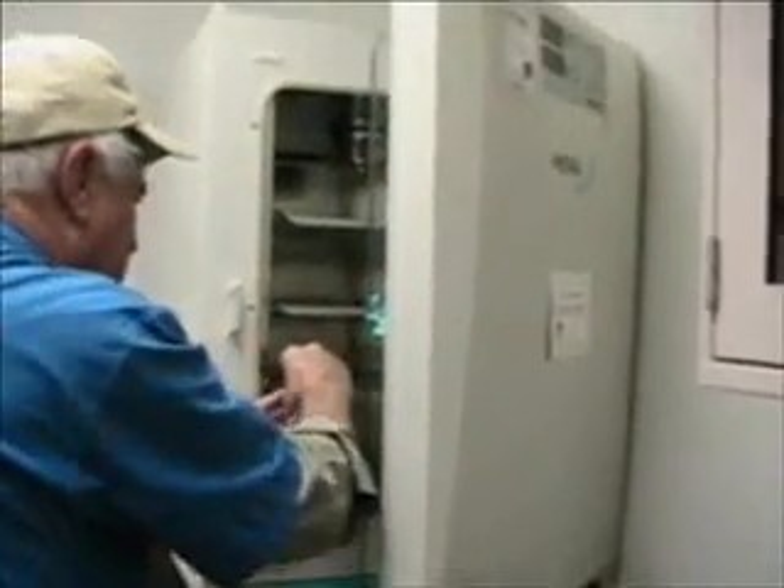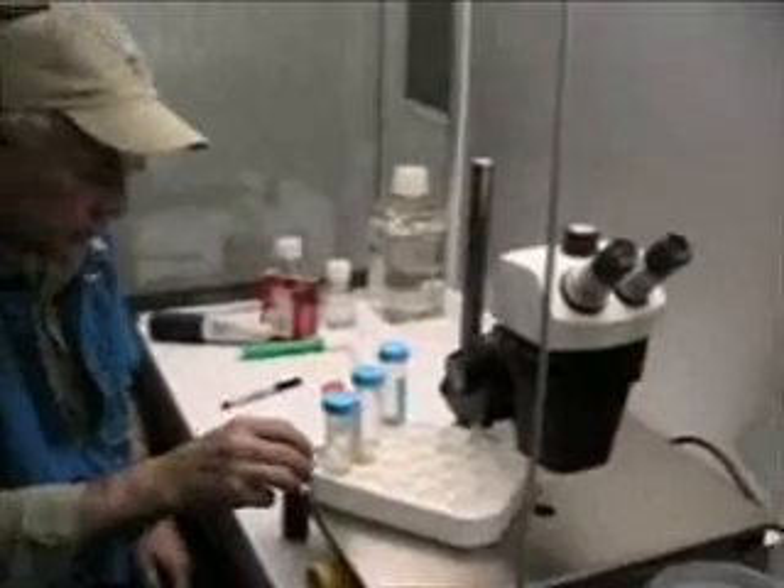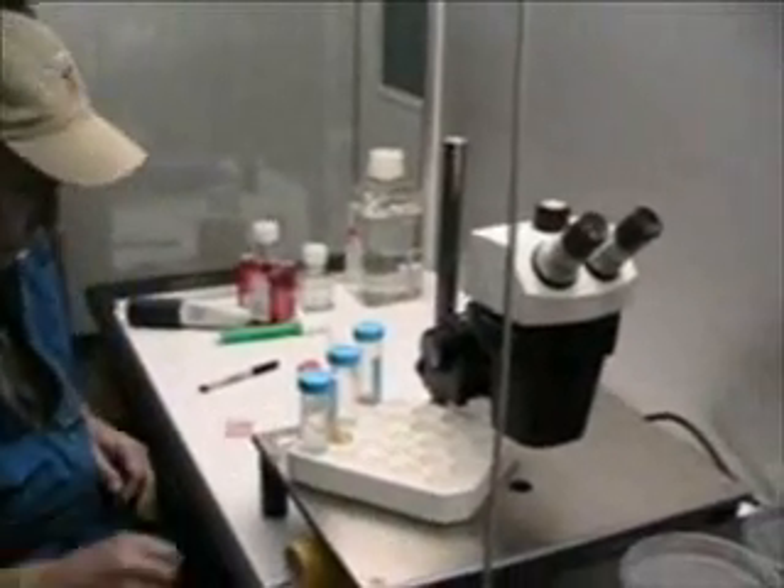Once the oocyte is found, we have to wash it in rinse media, place it in a culture dish, and put it in the incubator to mature. This process, of course, requires extreme cleanliness.